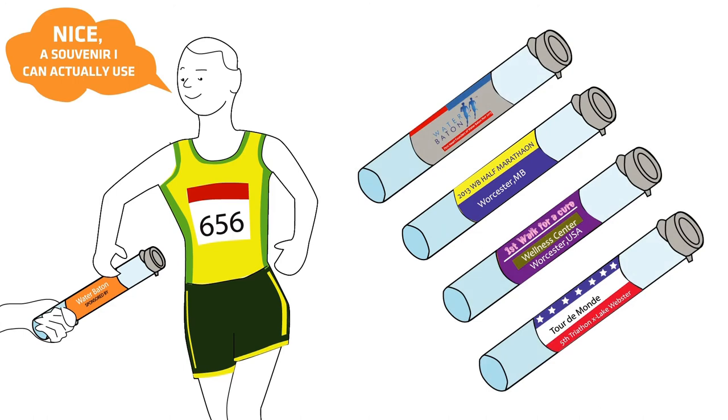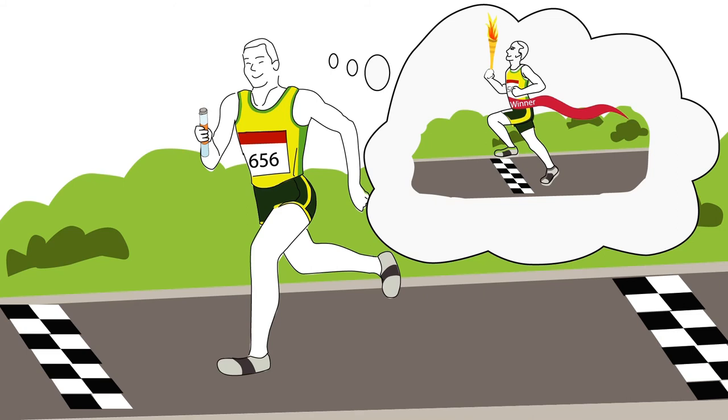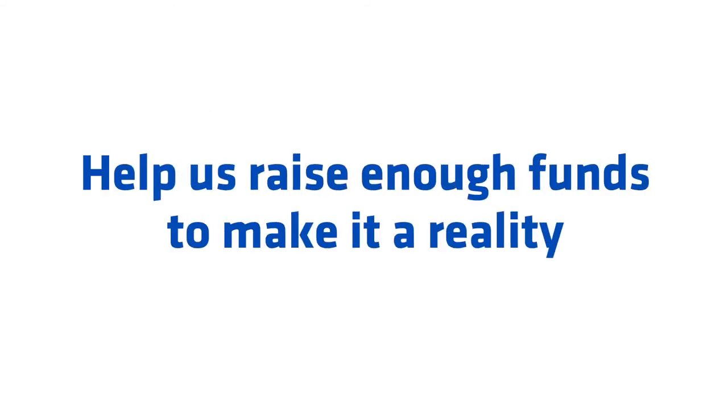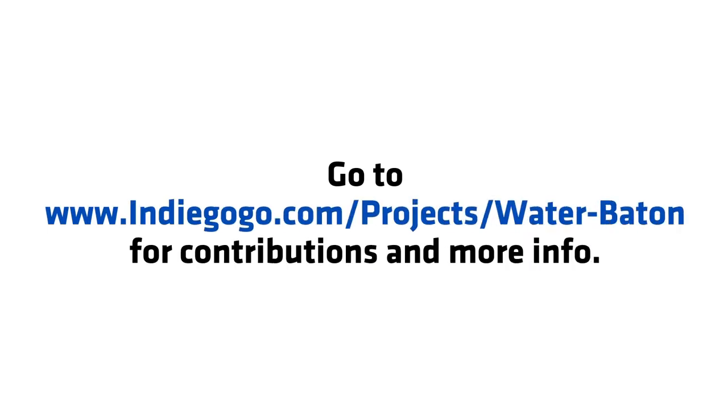Sponsors will love to get their names out there. All that Bob dreams of now is to become an Olympian. Help us raise enough funds to make it a reality. Go to www.indiegogo.com/projects/water-baton for contributions and more info.